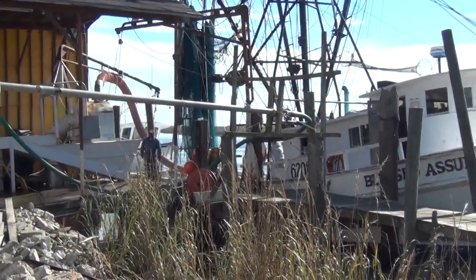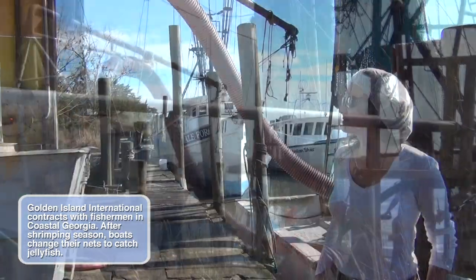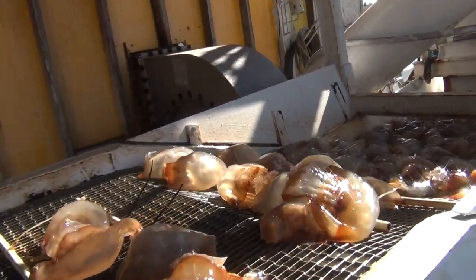Well basically, when the boats come up to the dock, just like when you're unloading your shrimp, you're going to have what they call the suck machine that's pulling the item off of the boat, and it goes on the conveyor belt, and then it's going to be dropped into these large vats.